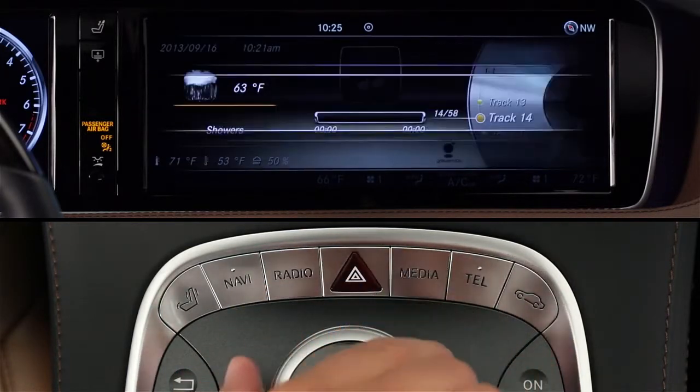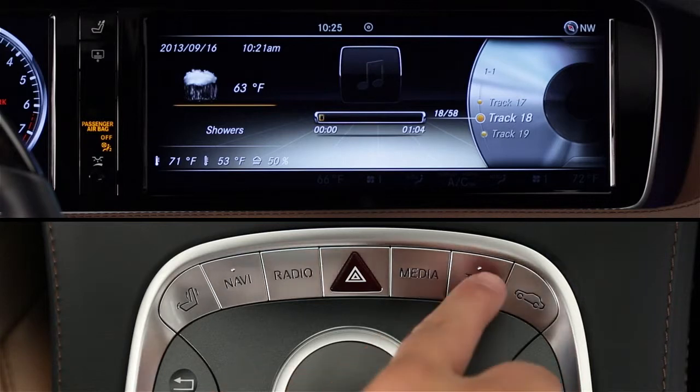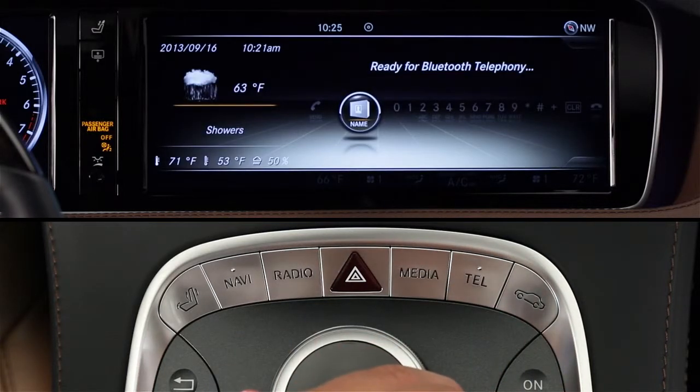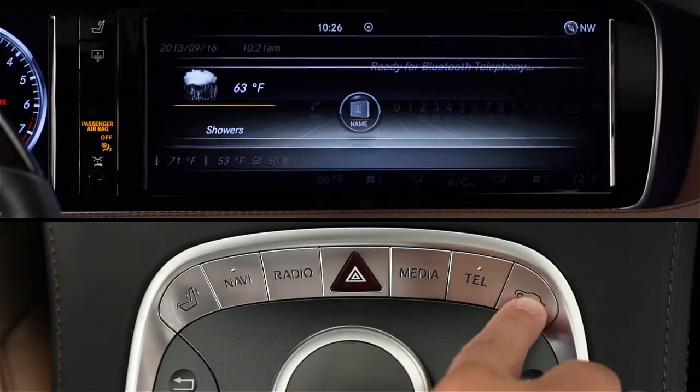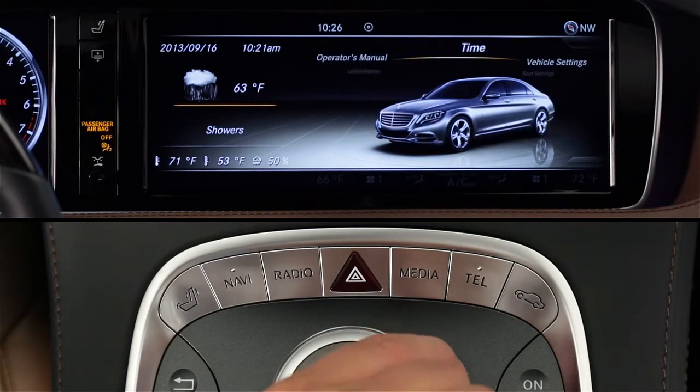The next button is media, like the DVD player, music register, memory card reader, and any music device you connect via the USB ports or via wireless Bluetooth audio streaming. Then there's the phone menu, which also includes access to the internet apps of Mercedes-Benz M-Brace. And finally, you can adjust the car's comfort and convenience features, like the ambient lighting or locking modes.